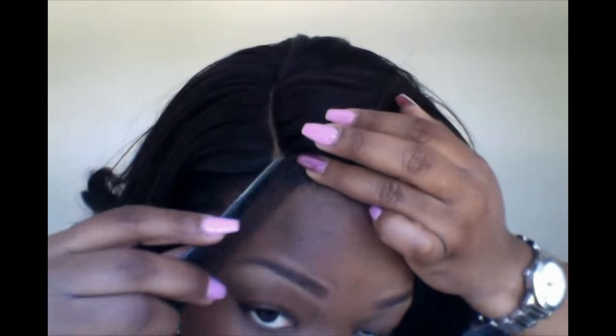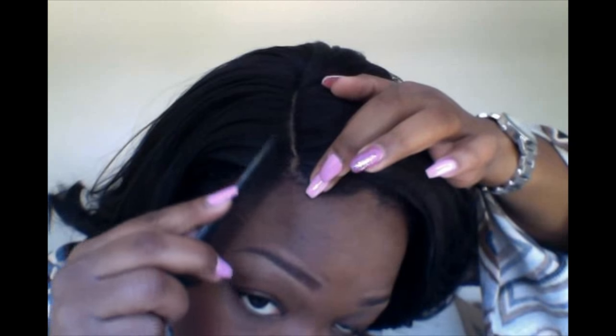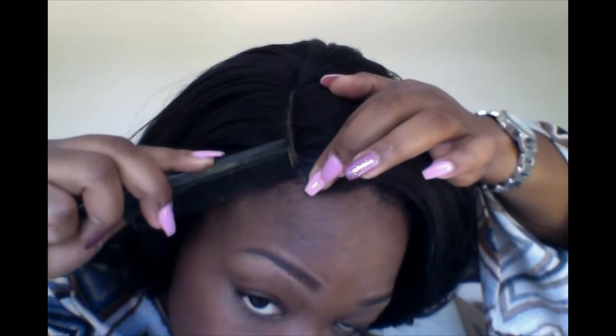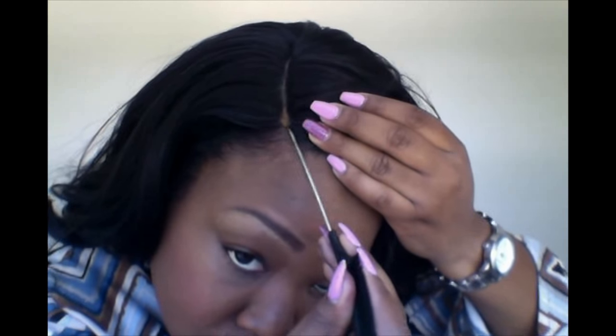I can see I put a little bit too much mascara, so I'm just going through with my comb making sure I get the beginning of that part perfect, because that's what's going to make the difference in making this wig look like a sew-in and not like a wig. Take your time getting that part defined. I'm pulling a little bit more of my hair out and wiping a little bit of the mascara off, and making sure that definition is perfect.